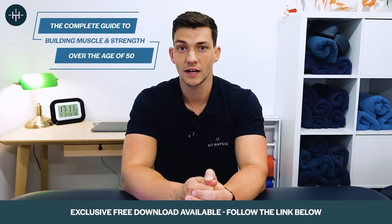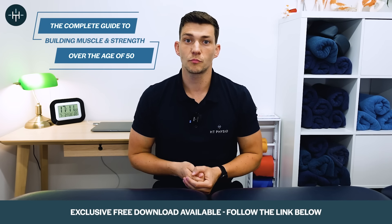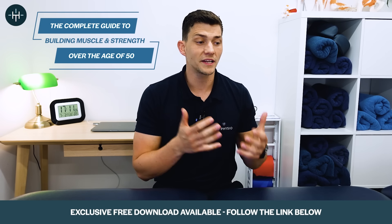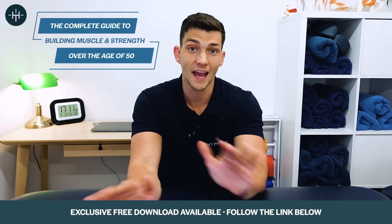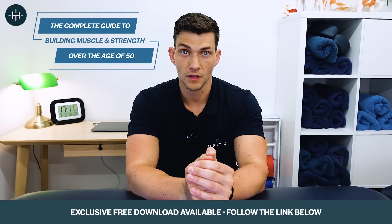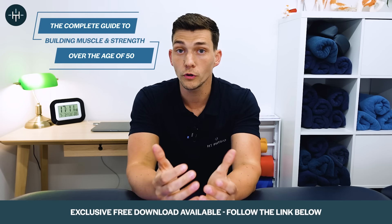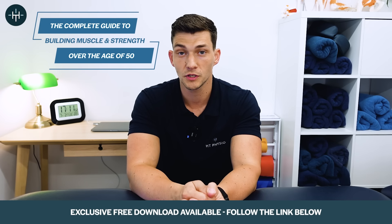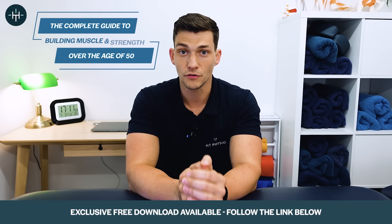Before we go any further, I just want to tell you about a very special bonus I've created for viewers of this channel. It's called the complete guide to building muscle and strength over the age of 50. If you're someone who is a little bit confused about how to start the process of building muscle and strength, don't know what equipment to use or what exercises to choose, this is perfect for you. It's an exclusive 25 minute video that you can't find anywhere else where I teach you all the ins and outs of building muscle and strength specific for people over the age of 50. I'm giving it totally for free to viewers of this channel — just scroll down, there's a link in the description where you can sign up and I'll send you the video straight away.